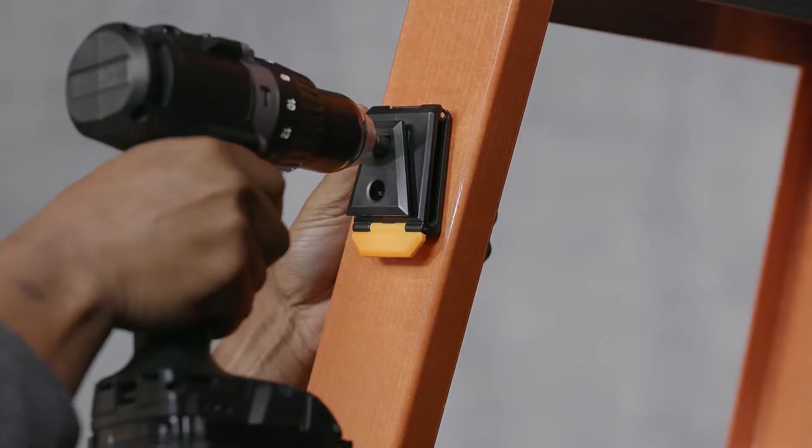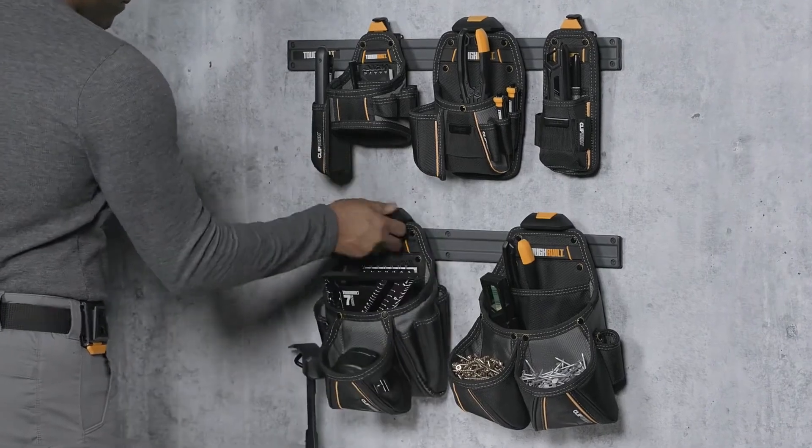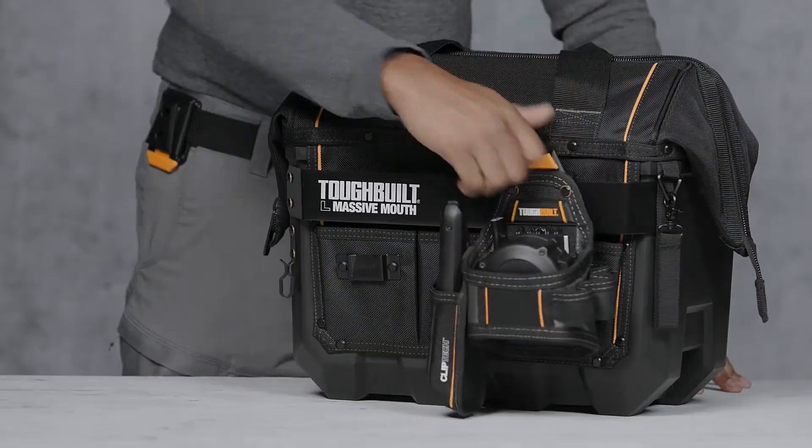The two holes allow you to screw the hub to a ladder, wall, and work van for enhanced tool organization. This is the Tough Built ClipTec Hub. Organize your tools, faster and easier.